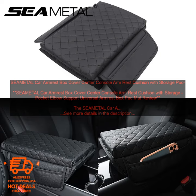SEAM ETAL CAR ARMREST BOX COVER CENTER CONSOLE ARM REST CUSHION WITH STORAGE POCKET ELBOW SUPPORT. Universal Armrest Box Pad Mat Review.